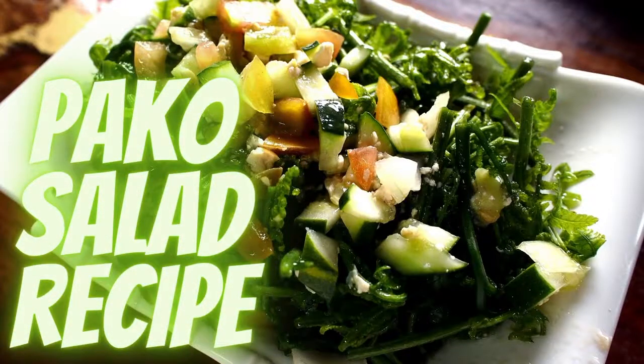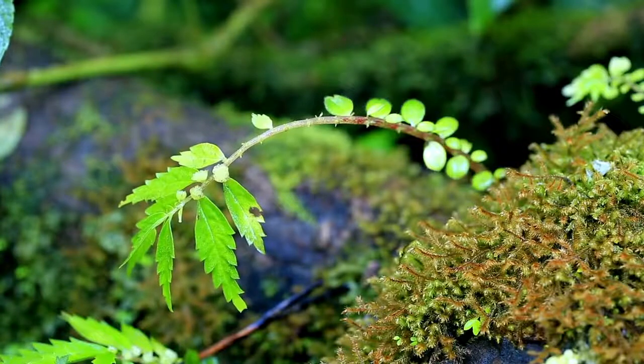The paco salad is one of the fern vegetables that Filipinos love to eat. This vegetable is usually eaten as a salad or as a side dish to the main course.